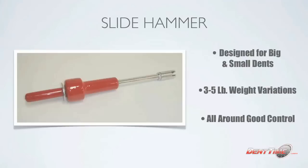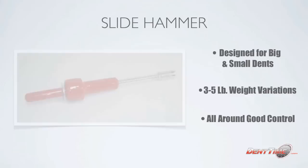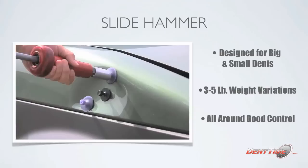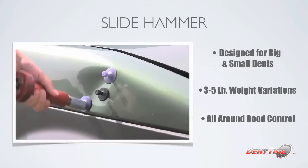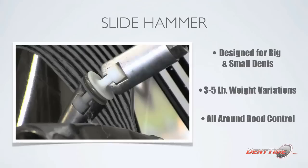The slide hammer has all-around good control. If I had to pick out of any of these tools, this would be the one I'd choose. I can use it on the rails, the sides, pretty much everything. You can pull some good big dents out and small dents too. Let me show you a little demo — you can see the tabs are set up and how much force you need to pull a lot of that center out. It really gives you a lot of control, a lot of tug, and a lot of leverage.